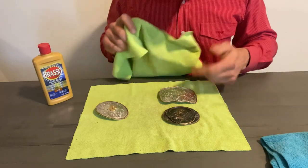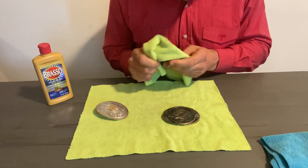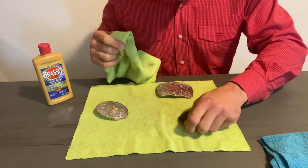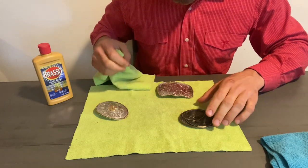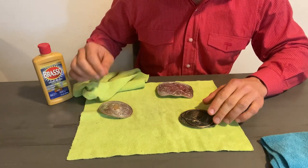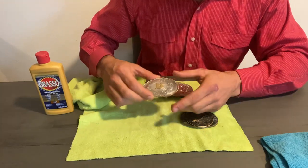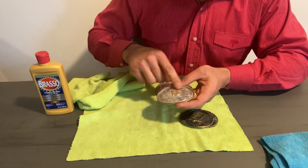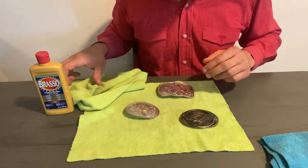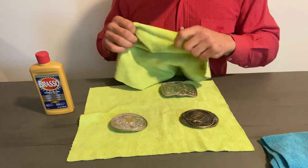First of all, you want to grab your dry microfiber rag and just take off all the dust from the belt buckles — just wipe it down. Now I'm not trying to get them super shiny to the point where it reflects too much light. I like it just a little shiny. If you want more shine, you could use Brasso with an electric spinning wheel with a soft brush, but I like it just a bit shinier than that.